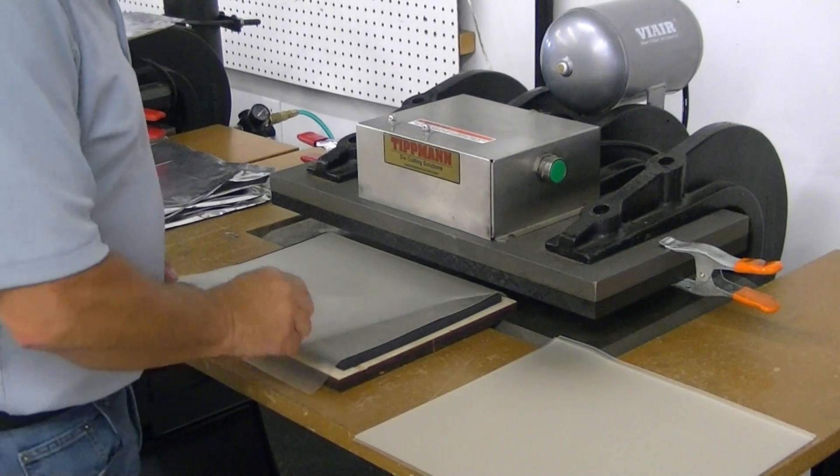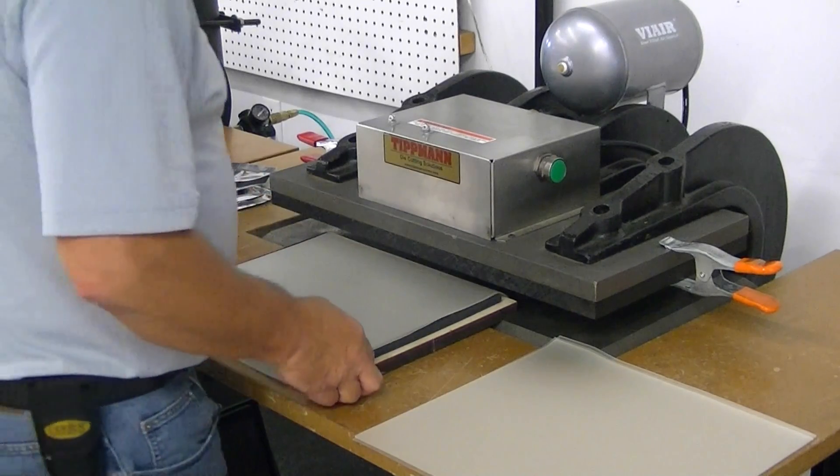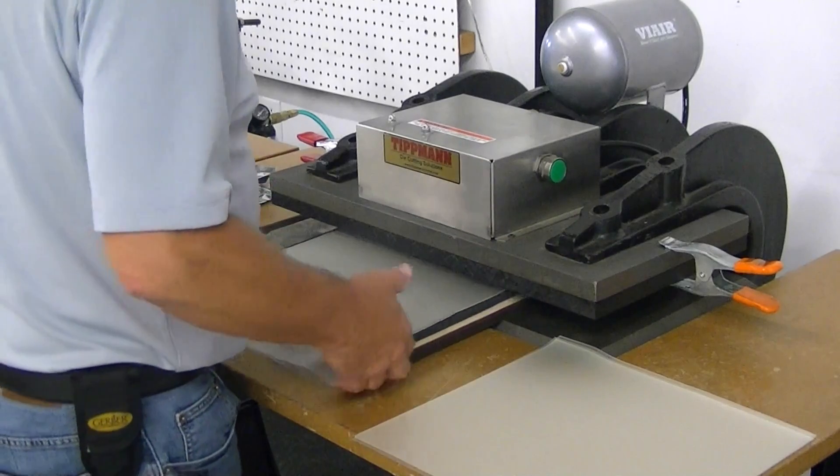I've got two of them on your die here. I've got your three-up die, I'm going to use a 15-ton. I've got my cutting board mounted to the top plate, and I'm going to slide the die in.